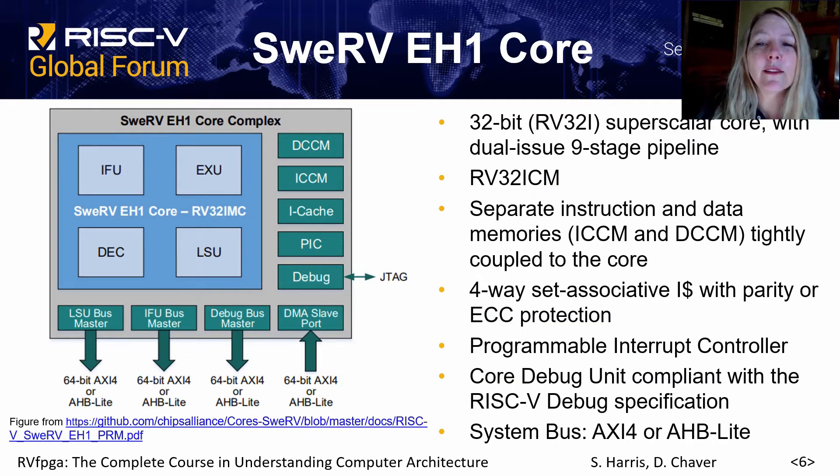The SWERV-EH1 core is a commercial superscalar core — a 32-bit superscalar core with dual issue nine-stage pipeline. It includes the compressed and multiply-divide extensions, and has separate instruction and data memories that are tightly coupled to the core, also known as closely coupled memories. It has a four-way set associative instruction cache but no data cache, a programmable interrupt controller and core debug unit, and system buses either AXI4 or AHBLite.